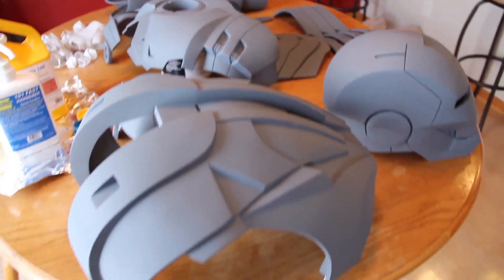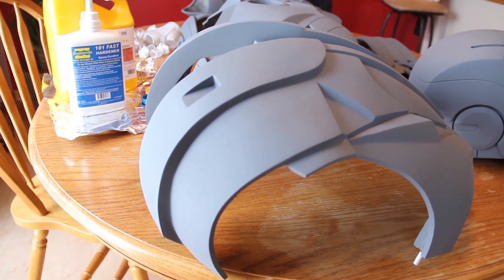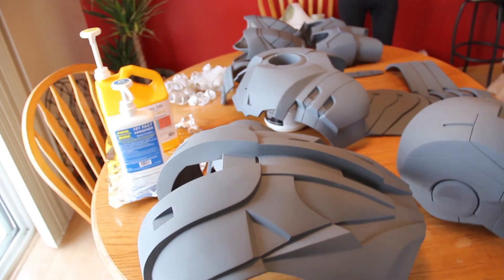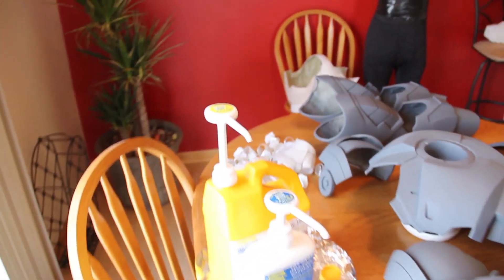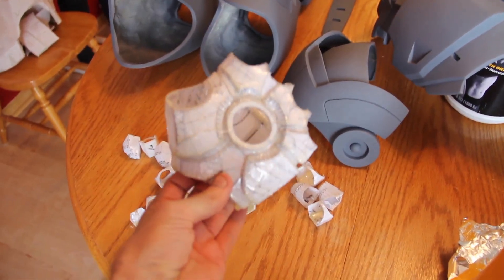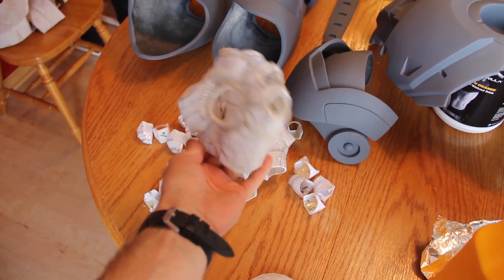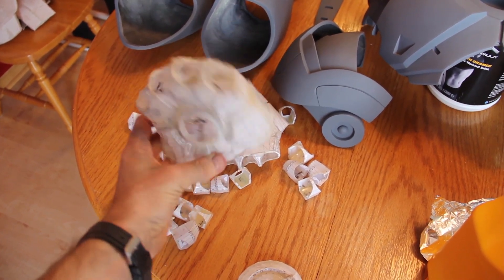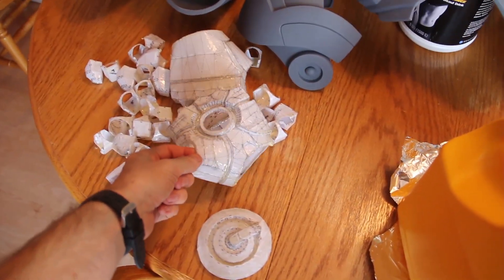I've been using or creating these through a process with Pepakura. It's a Chinese form of paper craft. So what I've done is I found a 3D model of Iron Man on the internet, printed it up on paper, cut out the pieces, and glued the pieces together to form a 3D piece like this. And then, after it's glued together, I've been using cardboard stock for that.